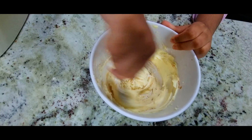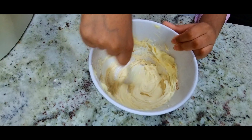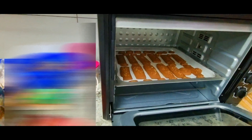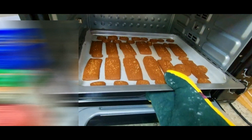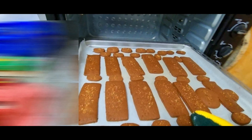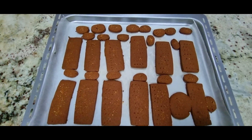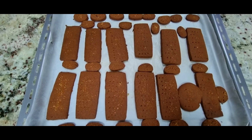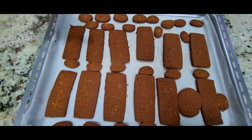Now it should be mixed fast. The 20 minutes of baking is over — as you can see, it has been cooked nicely. The cream is also ready. You have to let the cookies cool down fully to room temperature. They might be a bit unshaped, but they're filled with love!